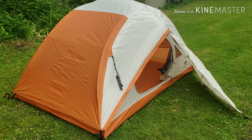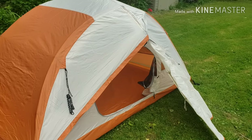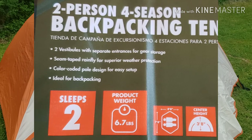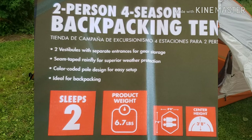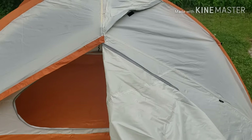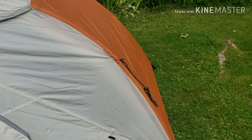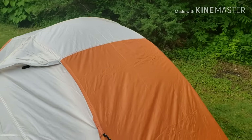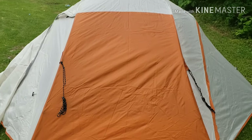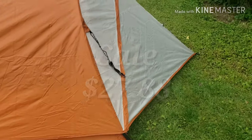Alright, the Ozark two-person tent, four-season — a little over six pounds. They claim this is a four-season tent, and I do not agree. I'll go over why in a second. I get a ton of questions about this tent because for a minute it was like 30 bucks on sale.